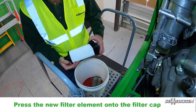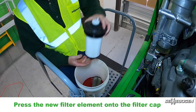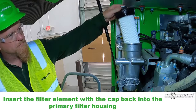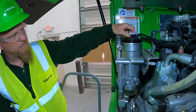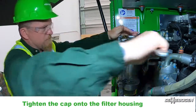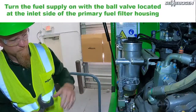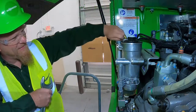Press the new filter element onto the filter cap. Insert the filter element with the cap back into the primary fuel filter. Tighten the cap onto the filter housing.